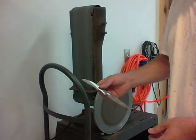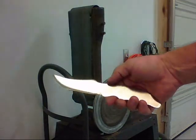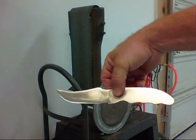I'm grinding and polishing on this knife now. Got it pretty good — nice and smooth. What I'm going to do now is sharpen it.